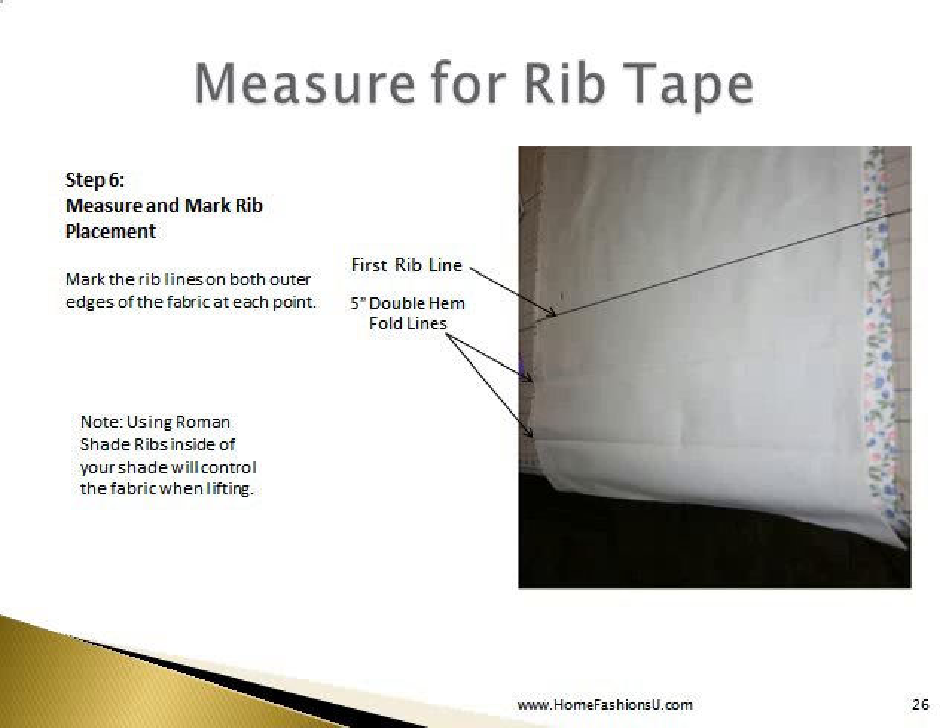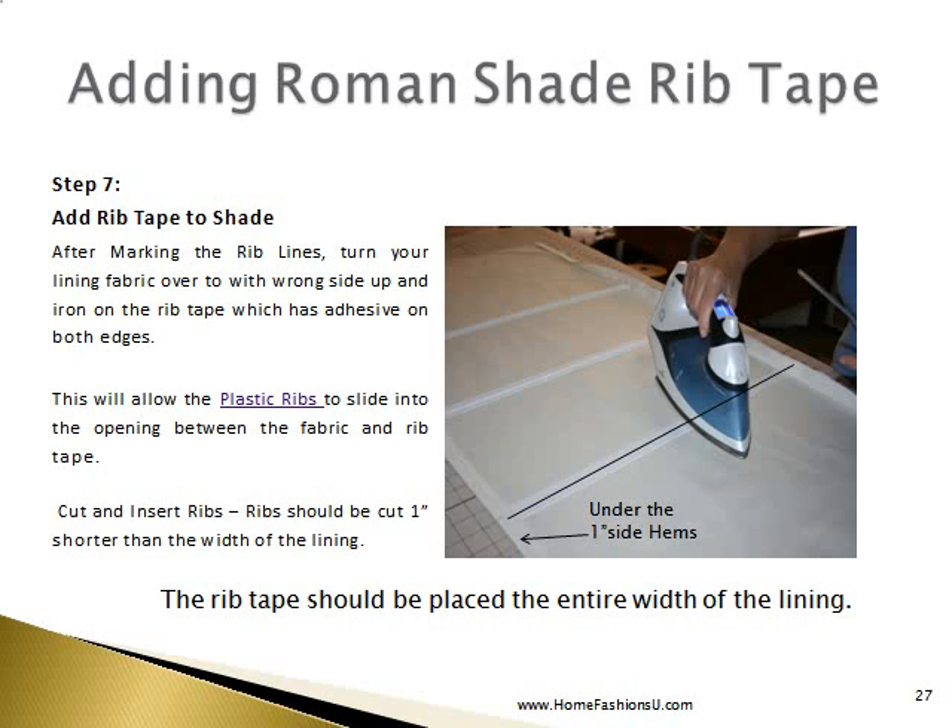Next we will measure and mark our rib placement. We will start 5 inches above the double hem fold line, so we are basically starting at what will be the top of our folded hem. We will mark our rib lines according to our measurements all the way up the length of the shade, marking just on the outer edges of the lining and the fabric. Next we add our rib tape to the shade — after marking the rib lines, turn your lining fabric over with the wrong side up and iron on the rib tape. It has adhesive on both edges so it will adhere very well. Take it all the way to the sides of the lining. Then slide your plastic rib into that opening — cut your rib 1 inch shorter than the width of the lining.